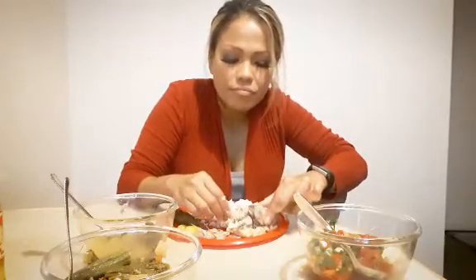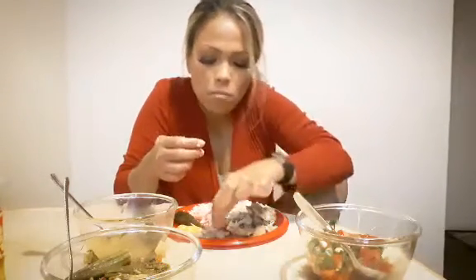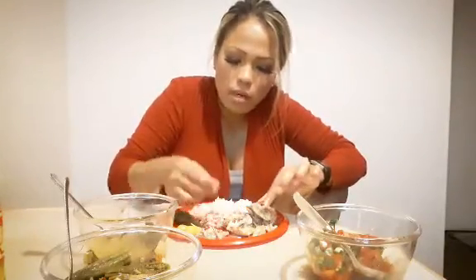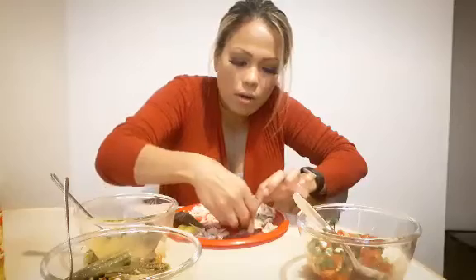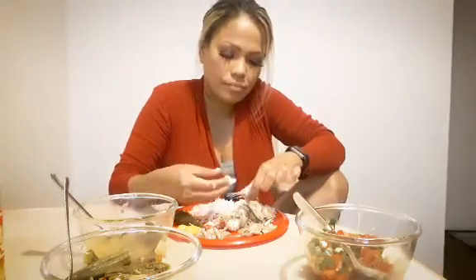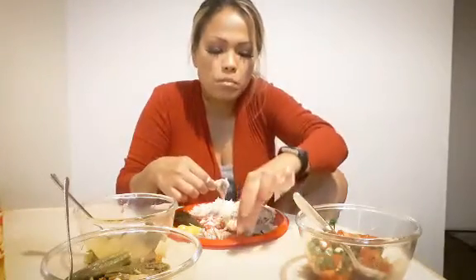I mean, if you guys have questions — I know I don't have many followers — but if you do have a question, just let me know. I'll probably make a separate video. Like, what do you guys want to see? What do you guys want me to eat?